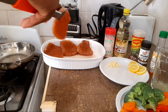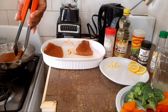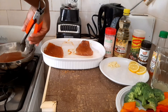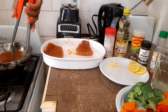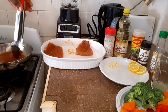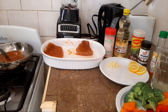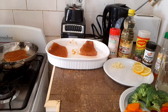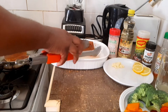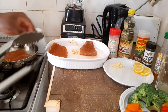I'm going to go ahead and put in the fish. The coconut oil smells so amazing. I'm going to go ahead and put the fish in now.